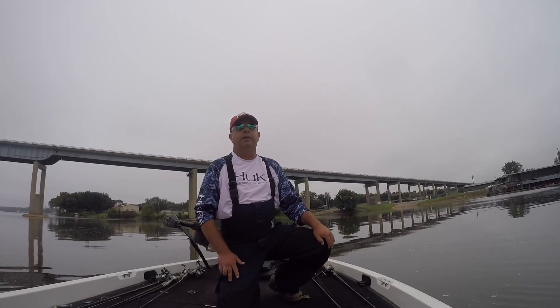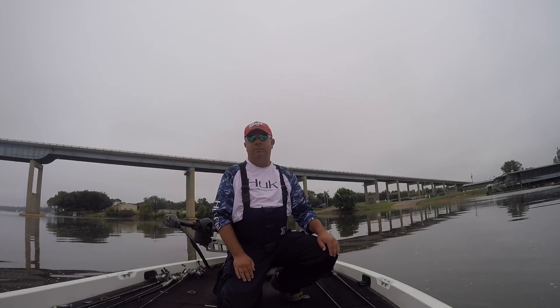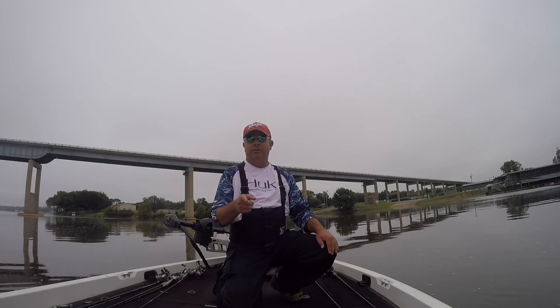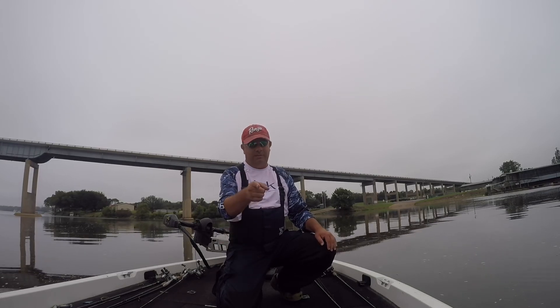Well guys, we're gonna call it the roll call of the day. Thanks for watching — check out some of our other videos. Also check me out on Instagram, greggutage underscore fishing adventures. If you like the video, please like and subscribe. Catch y'all next time. Thanks for watching.